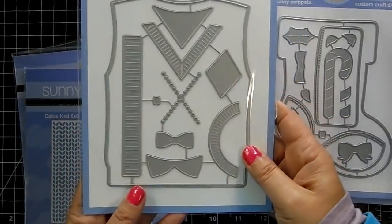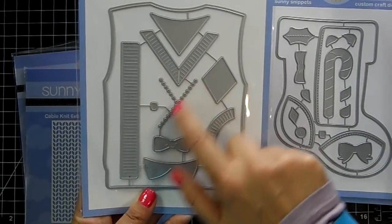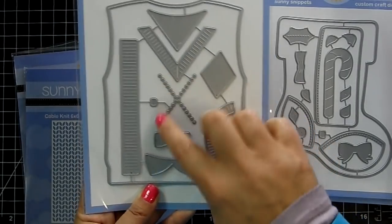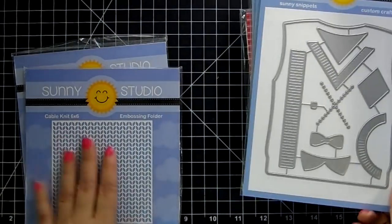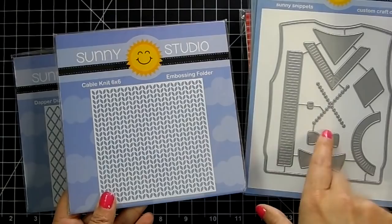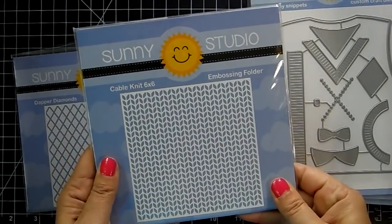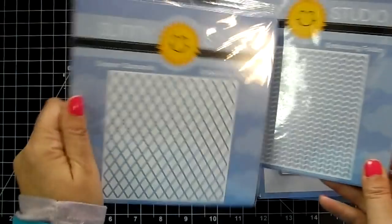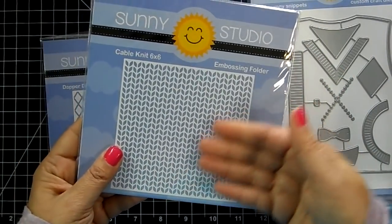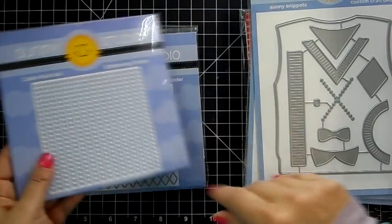The 'Sweater Vest' is a really cool die — you create fun sweater vests, and it even has an argyle pattern and little stitching, which is super cute. They also have embossing folders in this release, great to pair up with the sweater vest and stocking. This is the 'Cable Knit' and the 'Dapper Diamonds.' With embossing folders, you put the paper in between the folder, run it through your big shot machine, and it leaves a raised impression.